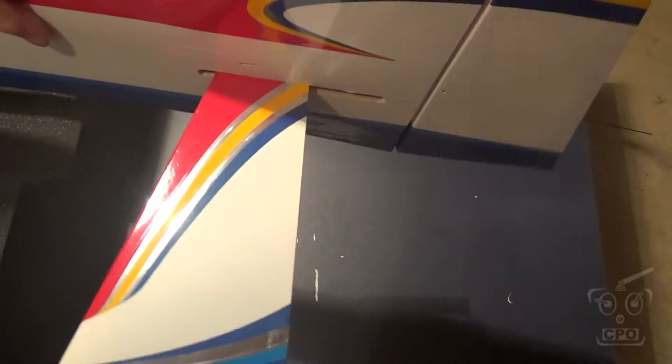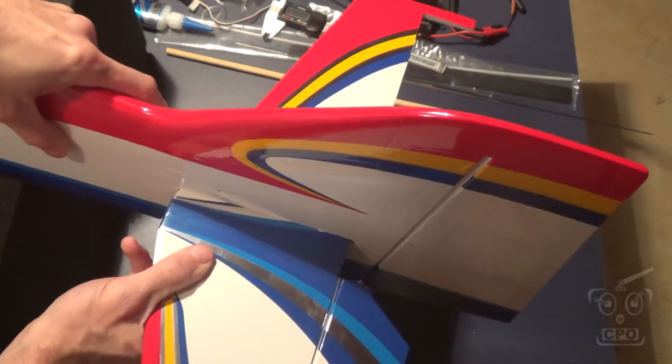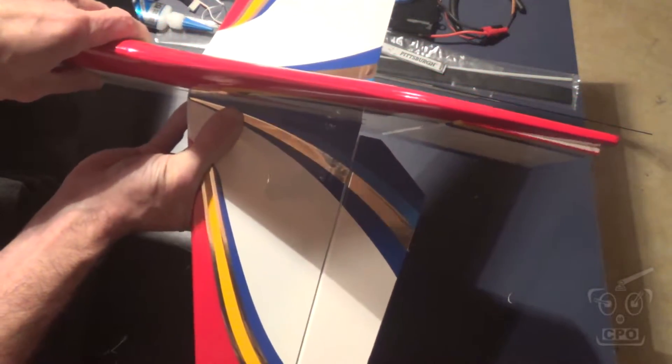With the horizontal stabilizer, as you can see, I only have one elevator in. The reason is you have to fit this through that hole, and it will not go through if you have both elevators in. So you can choose to not put the elevators on until afterwards — I decided to just put one on.